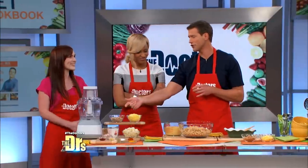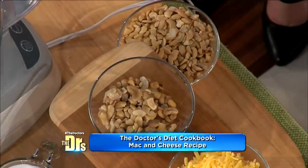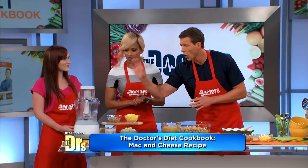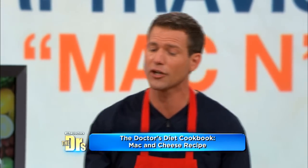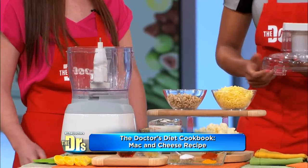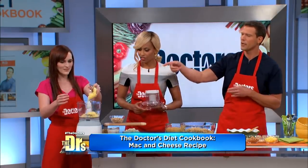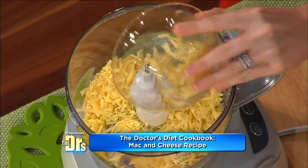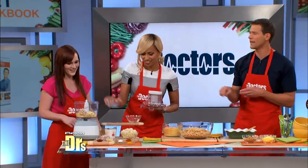I'm gonna have you two help me out as we go through. What you do is soak the cashews either overnight or for an hour in warm water — that softens them up. This is all put into a blender. We're gonna make the cheese for the mac and cheese, which is gonna have a number of different ingredients, including white cheddar cheese. Go ahead and dump everything in the blender as we go — a little white cheddar, cashews, frozen cauliflower, and a little bit of milk to blend with.